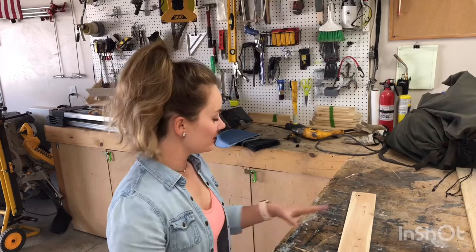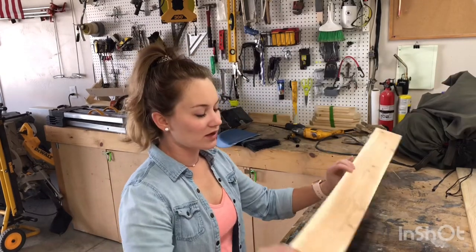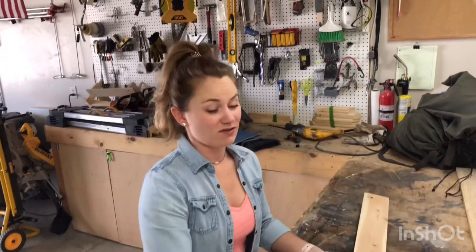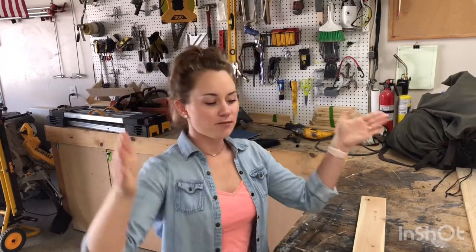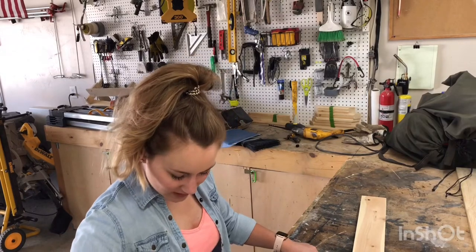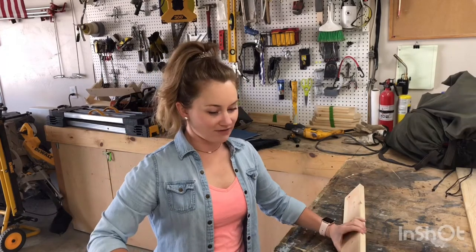I've got a couple of pieces of boards laid out here. This one is what I'm hoping to use for the sides of the ladder shelf, but it is a little bit warped — it has a nice bow right in the middle of it. So we'll see what I can do with that. If this doesn't end up working out, I do have some extra lumber. The client wants it to be about 25 inches long by 20 inches wide with three shelves.